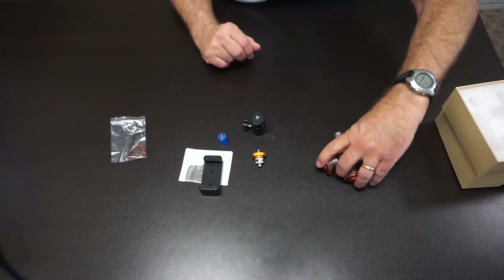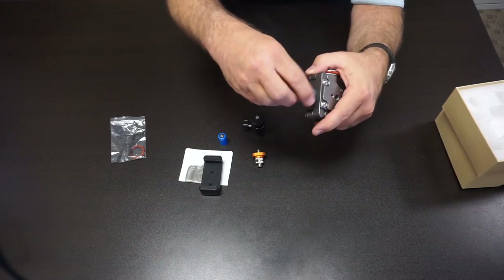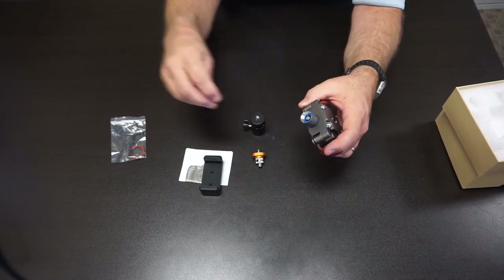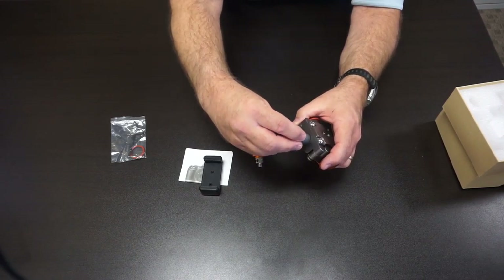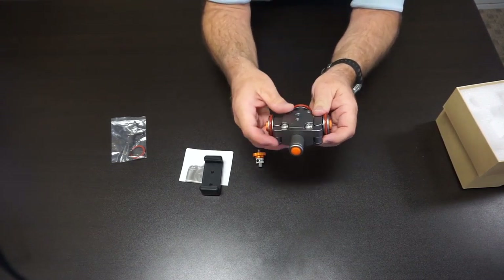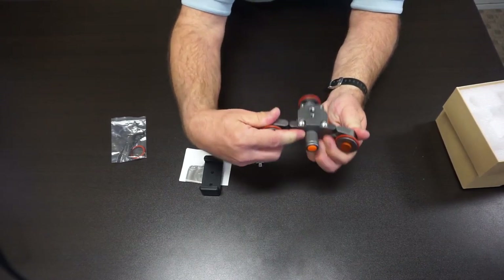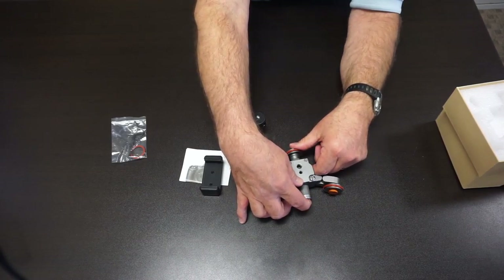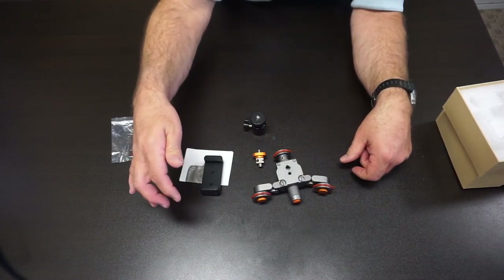To start using it, first we unscrew the battery compartment and insert the battery. The battery can go in either direction, and reversing the battery changes the direction that the roller skate's wheels move. The orange button is the on/off switch — just push it to turn on and push to turn off.